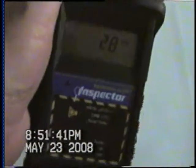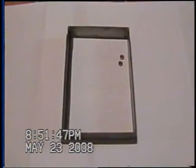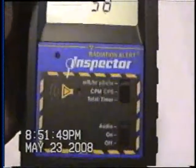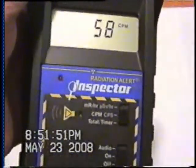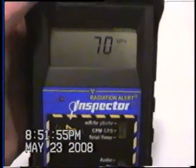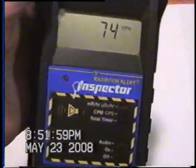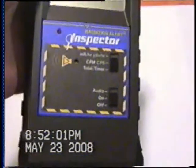Just trying to prove it works. For comparison — that Kvarts is a $30 meter, by the way. This is a $600 meter. This is an Inspector Plus made by SE International for first response teams and things like that. It's a low-level radiation detector, but it will go pretty high — a couple million counts per minute. Pretty accurate.